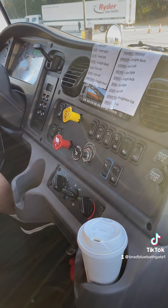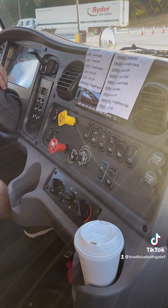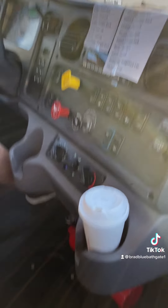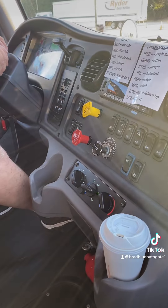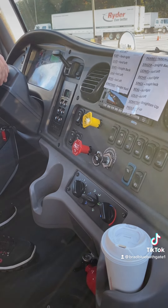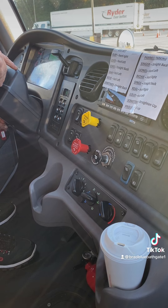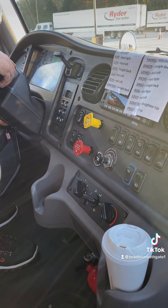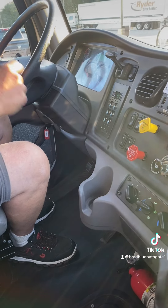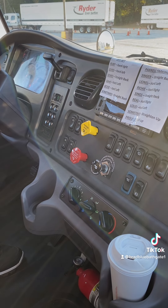I'm now setting up for my leak test, building my air pressure to the 120-140 PSI governor shutoff and waiting for the governor to cut out. My air pressure primary and secondary gauges have built to the 120-140 PSI governor shutoff. I will now set up for my leak test by turning the vehicle off, turning the key back on, and waiting for my gauges to sweep with my valves built to 120-140 PSI. I will disengage my tractor pop-out valves and wait for the gauges to level out.